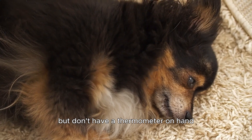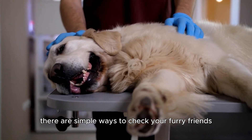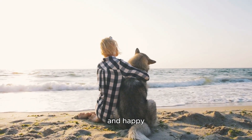Worried your dog might have a fever but don't have a thermometer on hand? Don't worry. There are simple ways to check your furry friend's temperature without one. Let's explore these methods to help keep your pup healthy and happy.